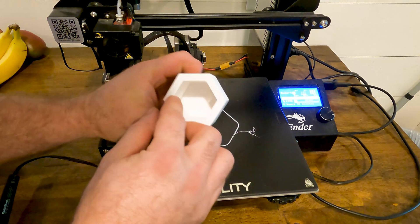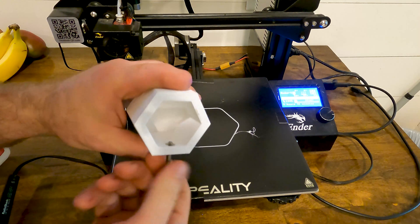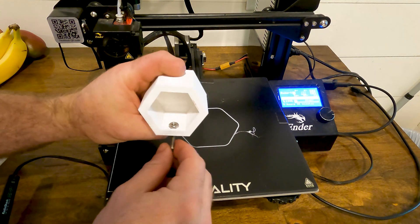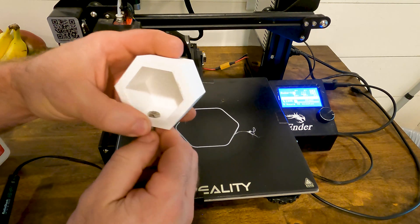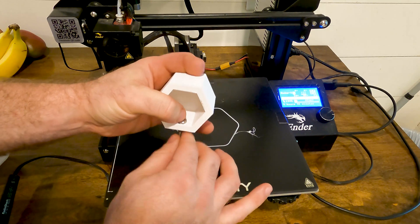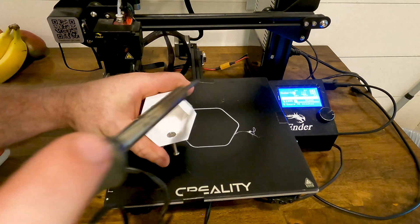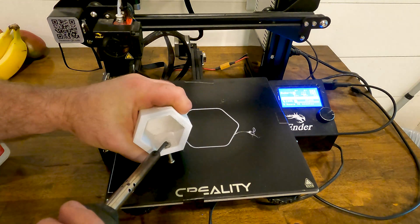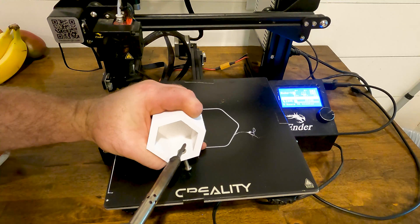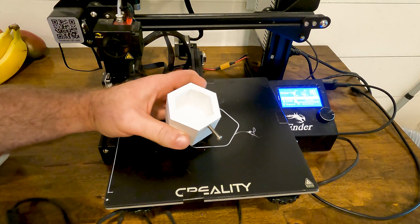The print is done. This is the cap — I've got the hole for the screw here, which isn't threaded but it's a tight fit and threads well. I have the area for the hex nut inside, but the hole is a little bit smaller than the nut. What we're going to do is use a soldering iron, heat it up, and melt the nut down into the plastic. And there — that is in there.